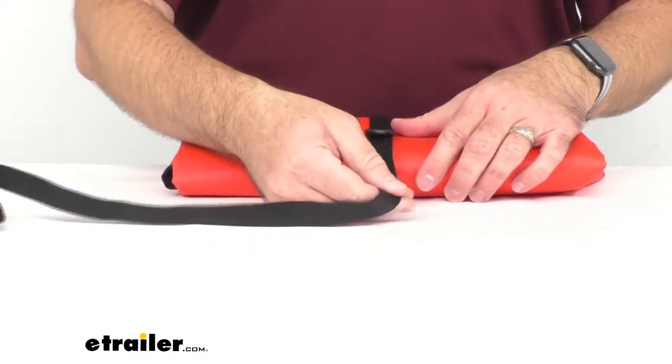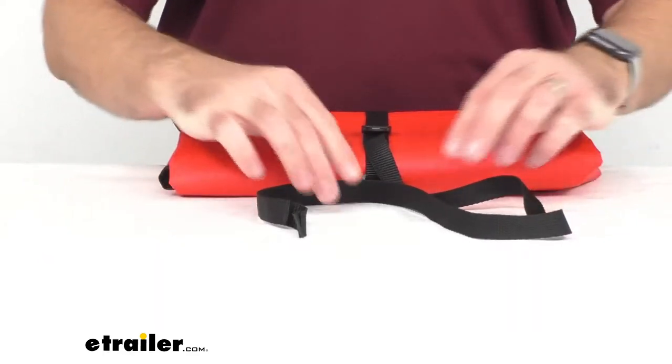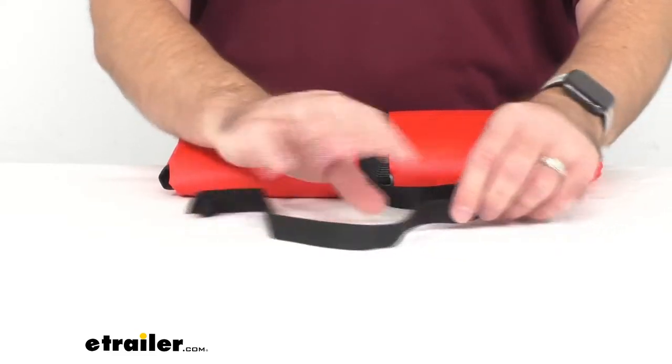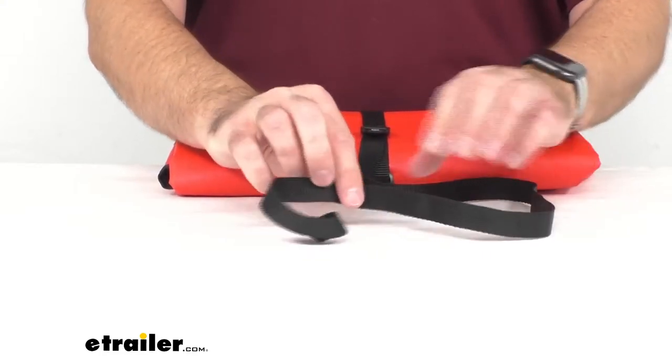With this particular blanket there is quite a bit of length left on this strap. These straps are made from polypropylene, which is going to make them very sturdy. You are not going to have to worry about these straps loosening over time.